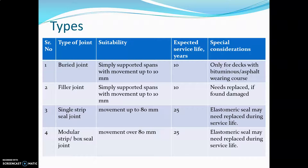The third is the single strip seal joint, which allows movement up to 80 mm. The service life is 25 years. The elastomeric seal of this kind of joint needs to be replaced during the service life if found distressed.